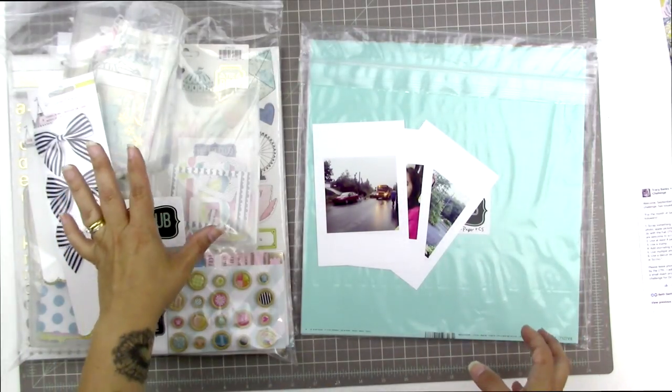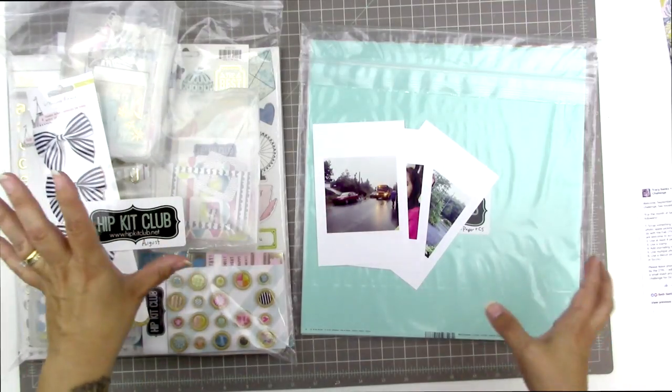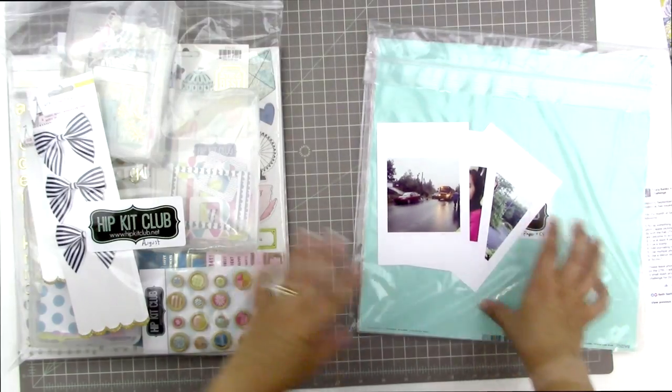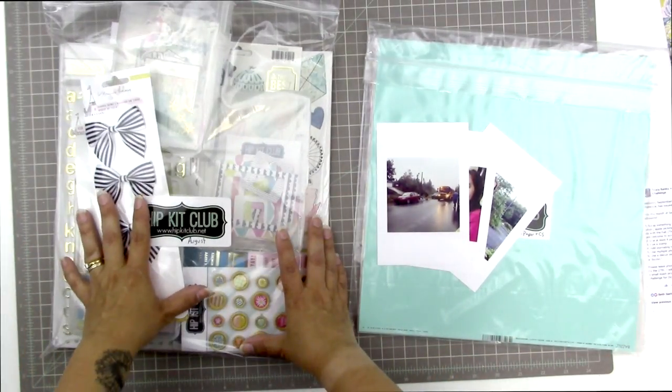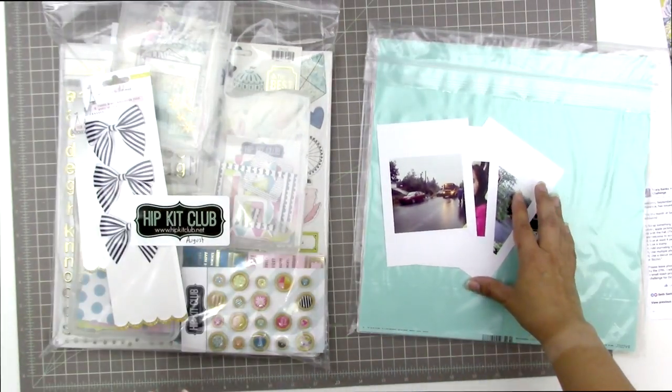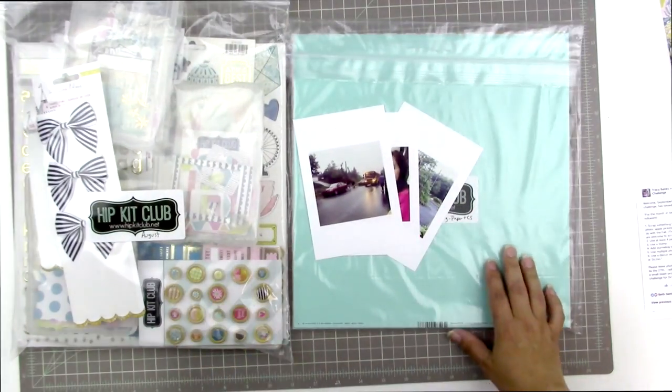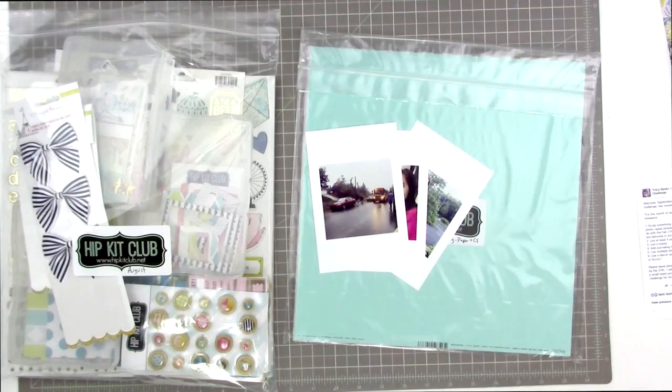I have the August kit from the Hip Kit Club here that I'm going to be using. I have all of the extra pattern paper and cardstock in one bag, and then all the rest of the kit contents in another bag, so I'm going to just go ahead and get scrapping.